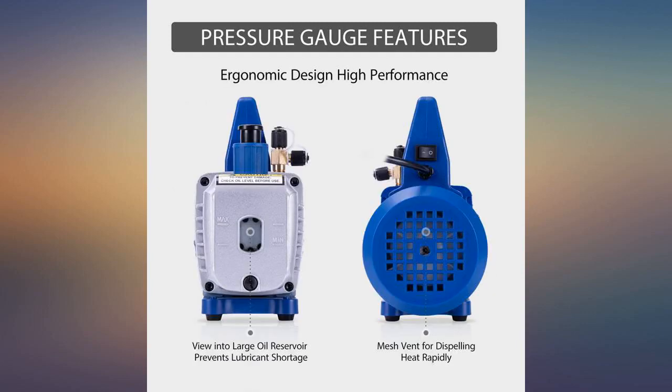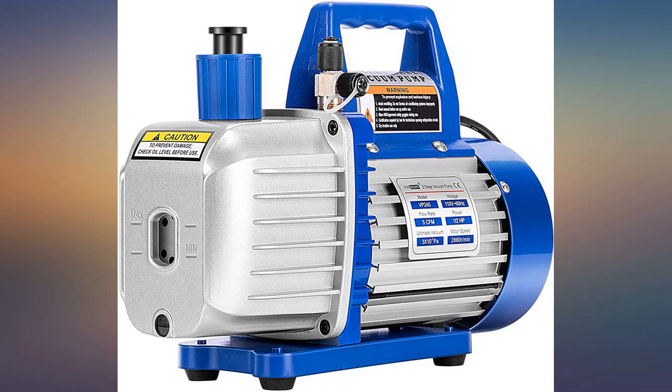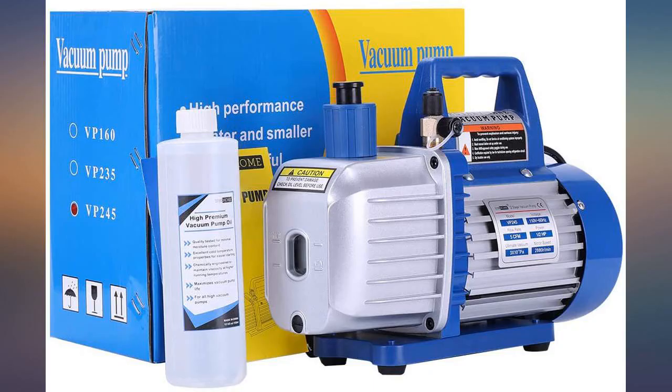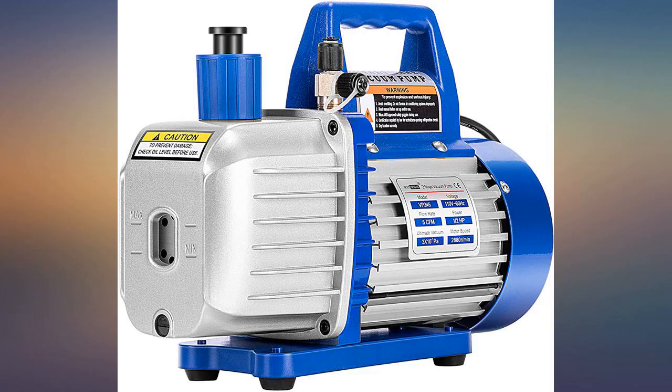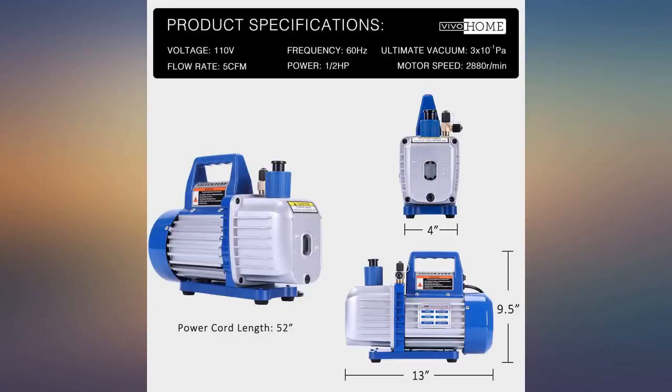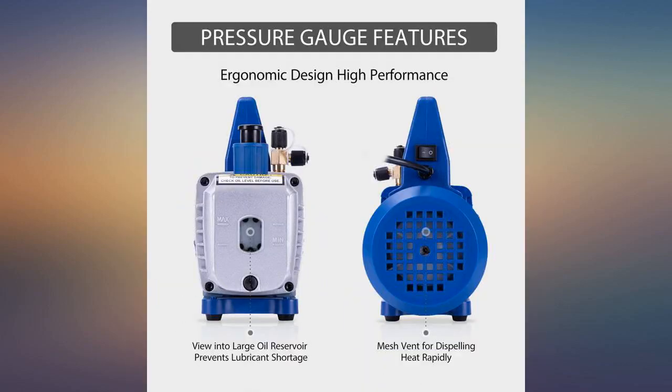This is a nice vacuum pump, I've had no issues with it. Haven't used it but for small applications — vehicle and one residential 3-ton unit. It's exactly what it says: not too loud, takes a little while, but has good suction and seems pretty well built. Time will tell on longevity. Be sure to change the oil after each use or when it gets cloudy.